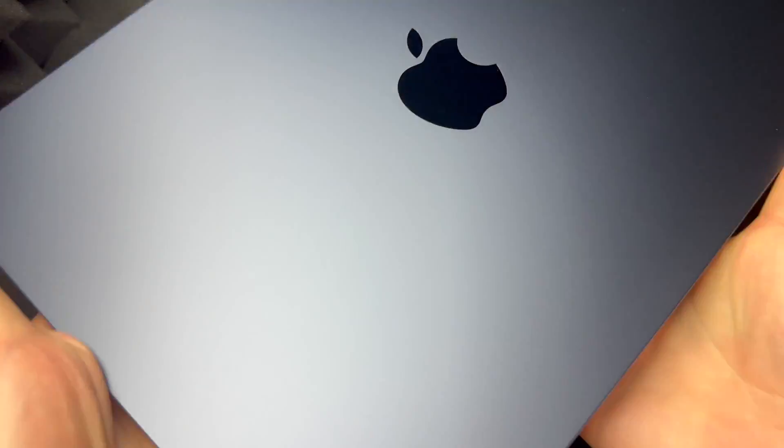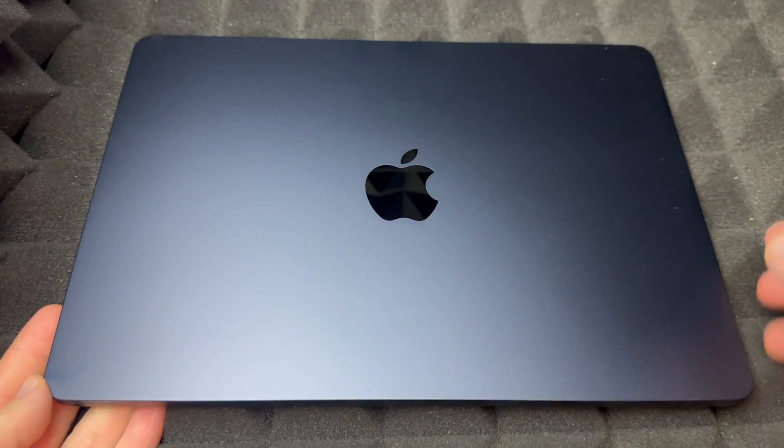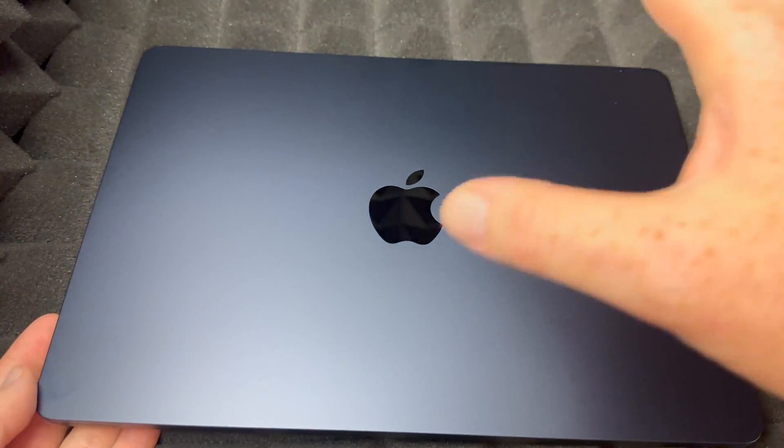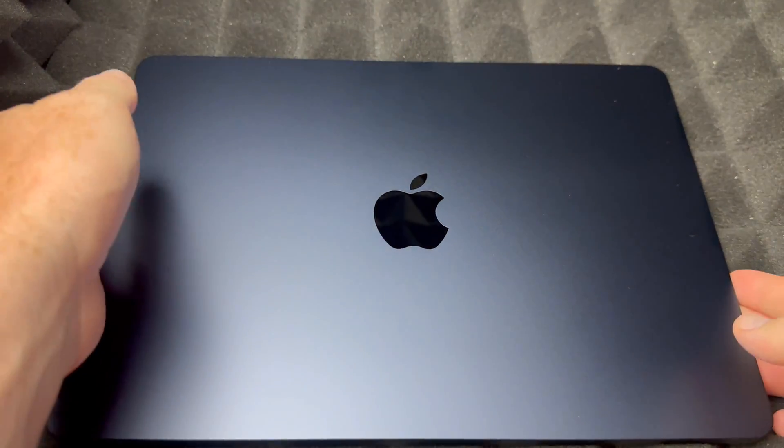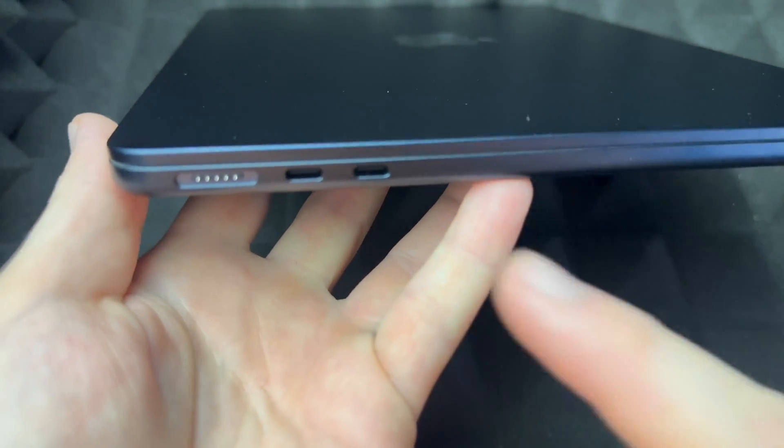I want to note that this color right here is actually darker than the MacBook Pros, so there is a difference in color once you compare them. Around the Mac itself, on the bottom there's nothing — you've got this and that's it. On the back you've got some ventilation, and this is where you open up the lid.